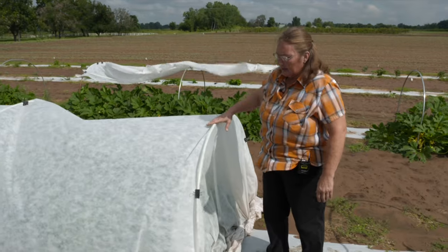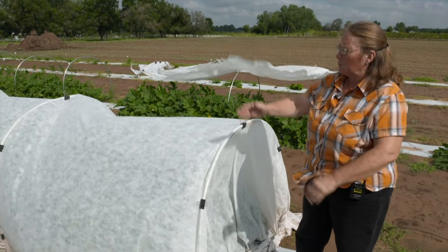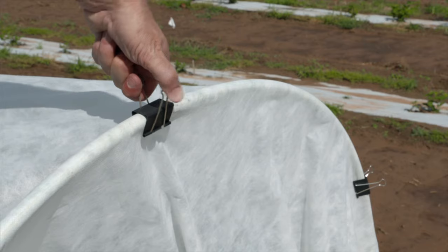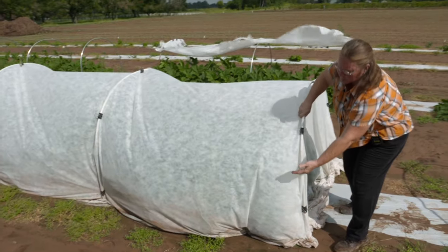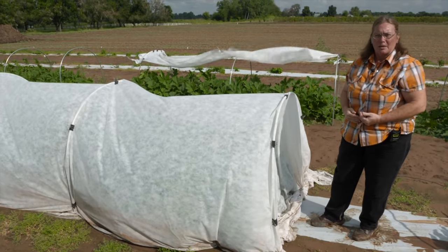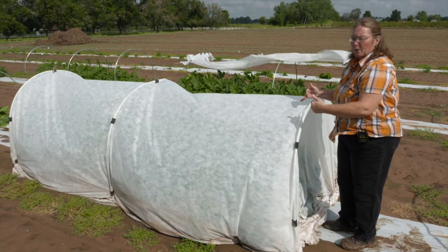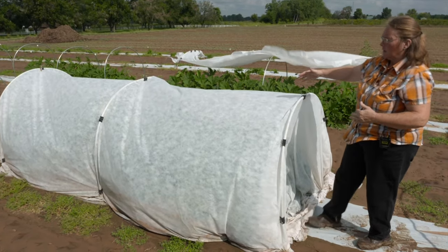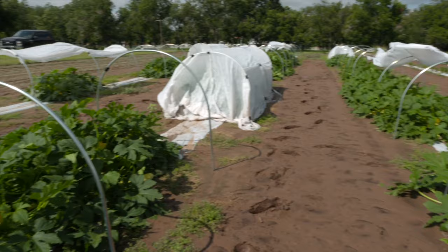After we had that 50% flowering, we would remove one of these covers at a time. We're using these clips, and we have a wire running around the base, which excludes squash bugs and other insects from getting up underneath. Once we had 50% flowering, we started removing these because we need to let the insect pollinators in. At two of the other sites they're lifting them up and leaving them open for part of the day and then shutting them. At this site, we decided to do a very low-tech approach where every week we'd remove one cover from each of these different replicated treatments.